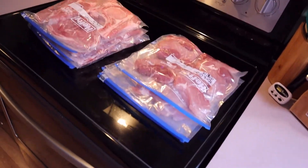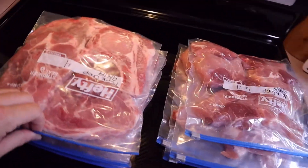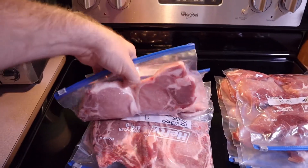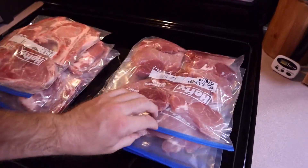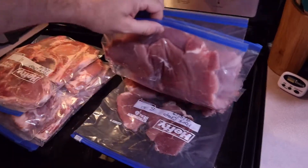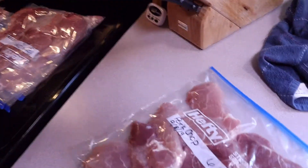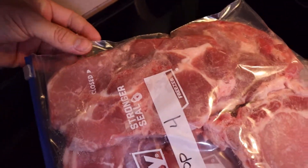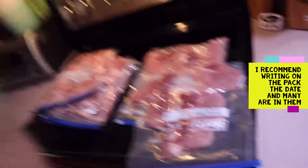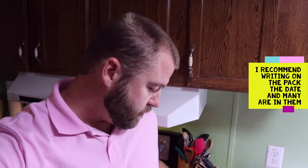As you can see, I've done these with the straw technique. One giant pack ended up making four big meal packs of pork chops, and the other pack made four more packs of pork chops. Look at how tight that seal is — it's completely flat, no air. Just a little tip from me to you: if you want to save a little bit of money, go for it. Thank you.